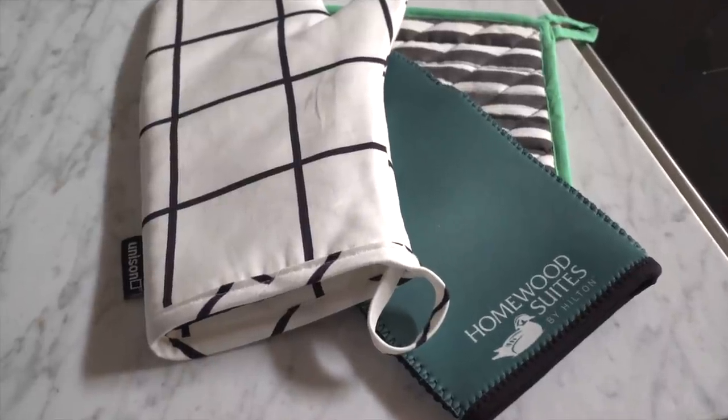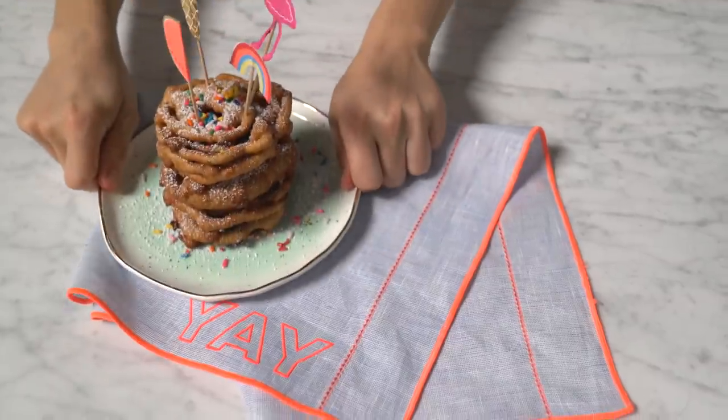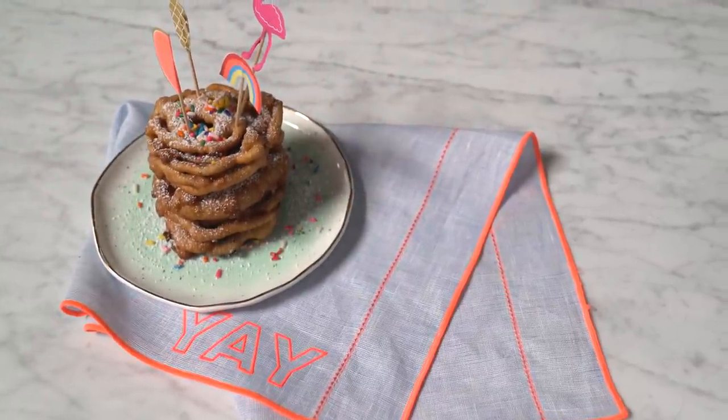Hey guys, this is Joy Cho from Oh Joy. We've partnered with Homewood Suites by Hilton to bring home a favorite beachside boardwalk snack — funnel cake — and show you how to make your own mini version back at home.